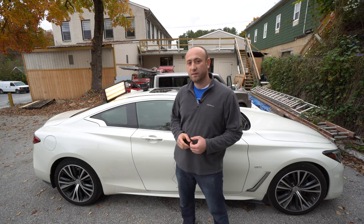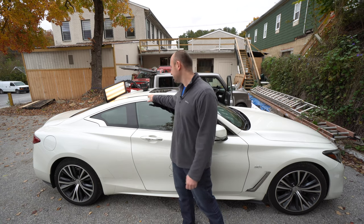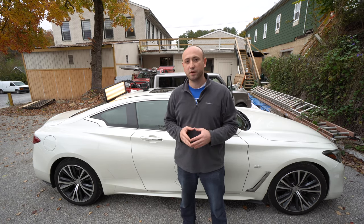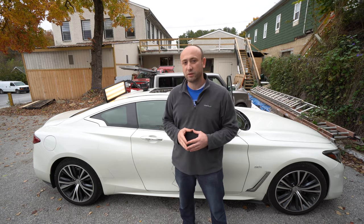Hey everyone, this is Arslan from Ars Dent Repair. I got this Infiniti Q60 with a dent on the roof. It's about the size of a softball. It was caused by a branch falling from the tree. Let me show you quickly what it looks like.